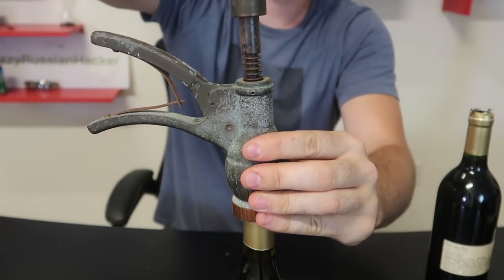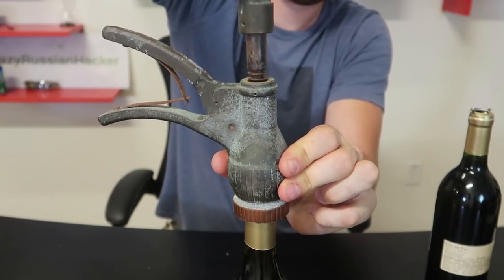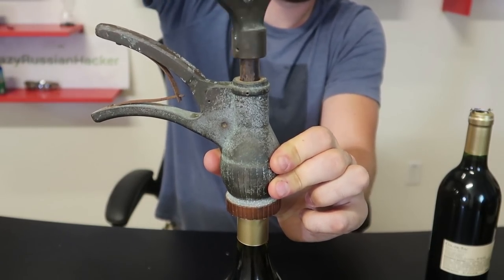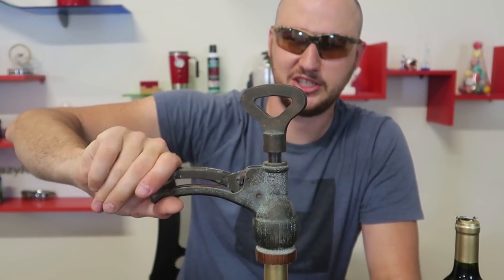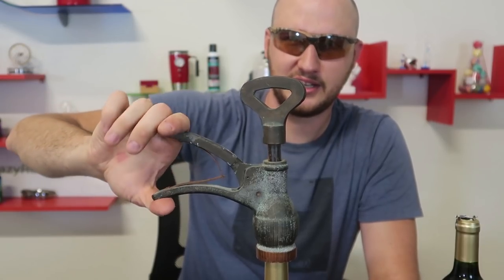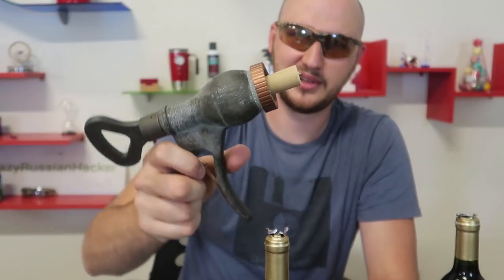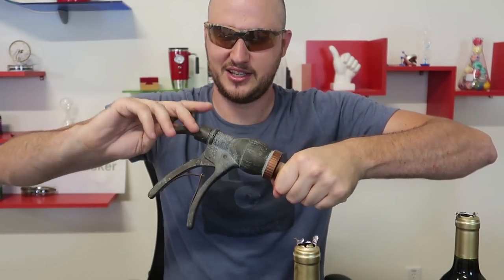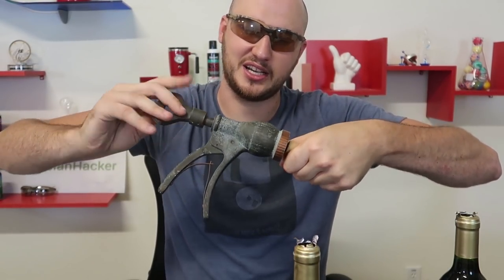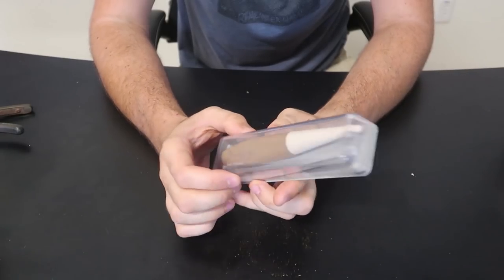Let me try this one more time close up. Once again you put it in and then you twist it in. And then all I have to do is just squish these two, and you see the cork is coming out — and boom, it's out! So cool, I love this design so much because it's just so unique, it's vintage, not a lot of people have one of those. Thumbs up for me for this vintage gadget.